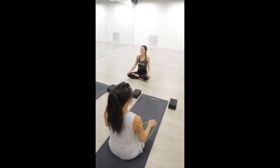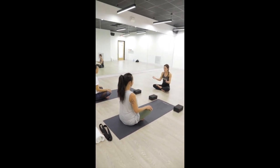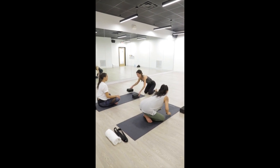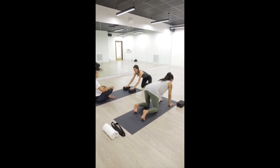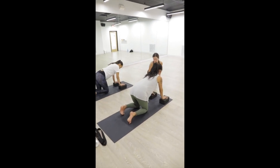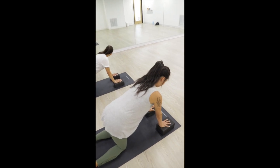Come forward into a tabletop position. Place blocks underneath your hands to give you a little more space. Place your hands on top of your blocks and spread your palms wide to create a sturdy foundation for your upper body. We'll go through a few cat-cows to open and strengthen the spine.